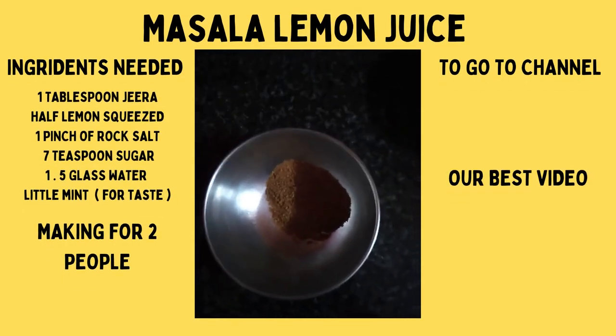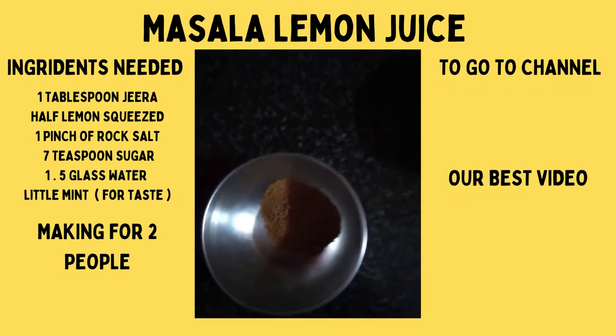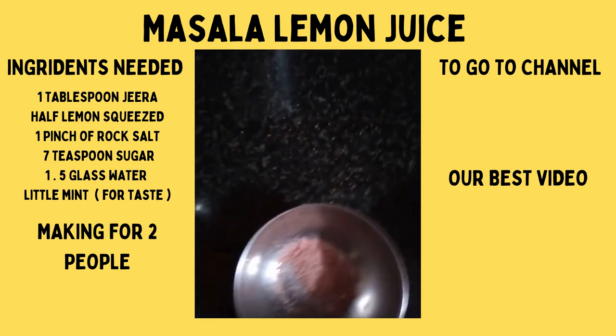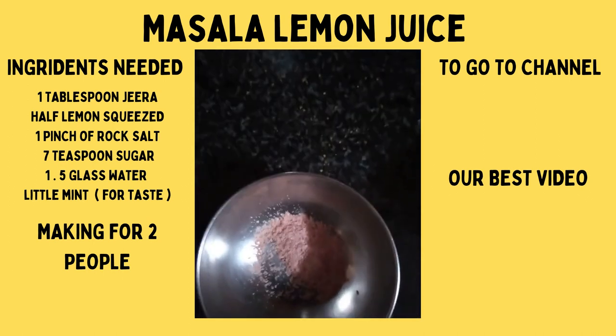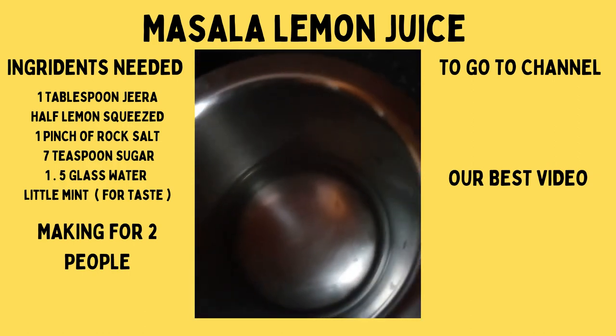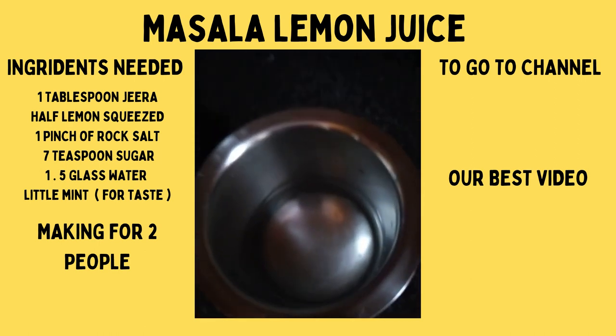For this recipe we need 1 tablespoon jeera, half lemon squeezed, 1 pinch of rock salt, 7 tablespoons of sugar, and 1 and a half glasses of water for 2 people.